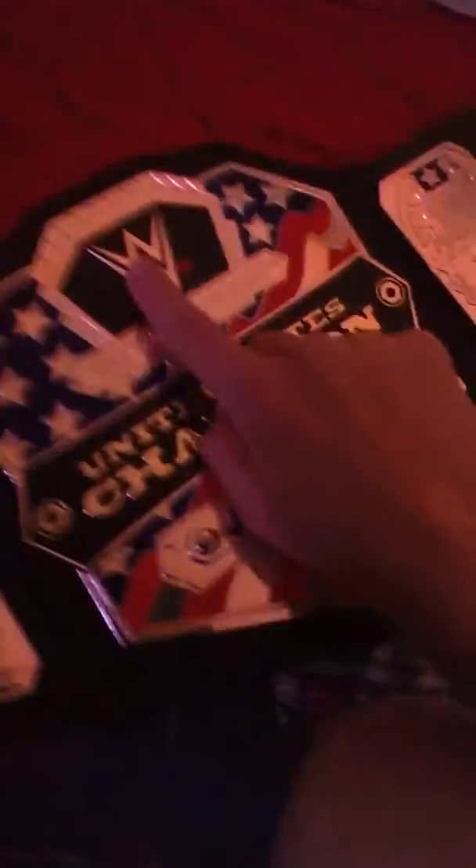This is what the belt actually looks like — there's a WWE logo. It's shiny, it's everything you want in a plastic toy belt. Close-up look at it here. One last look — beautiful belt.